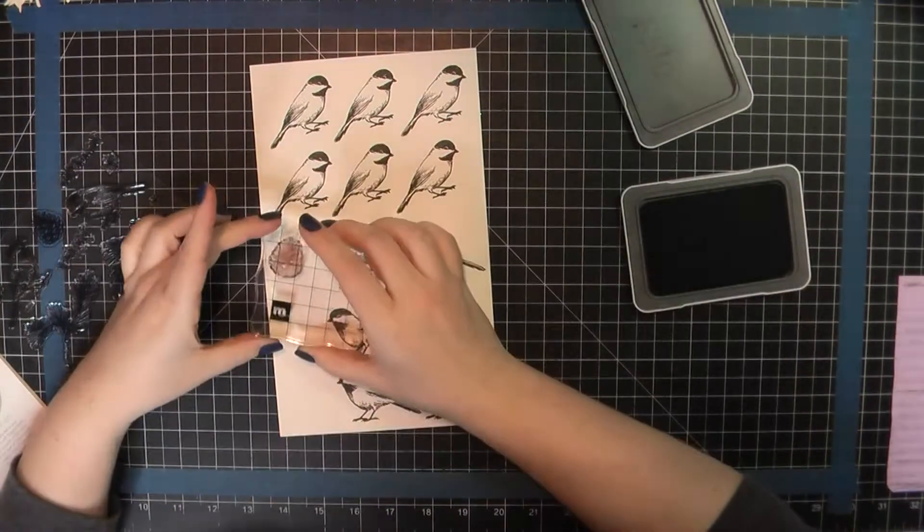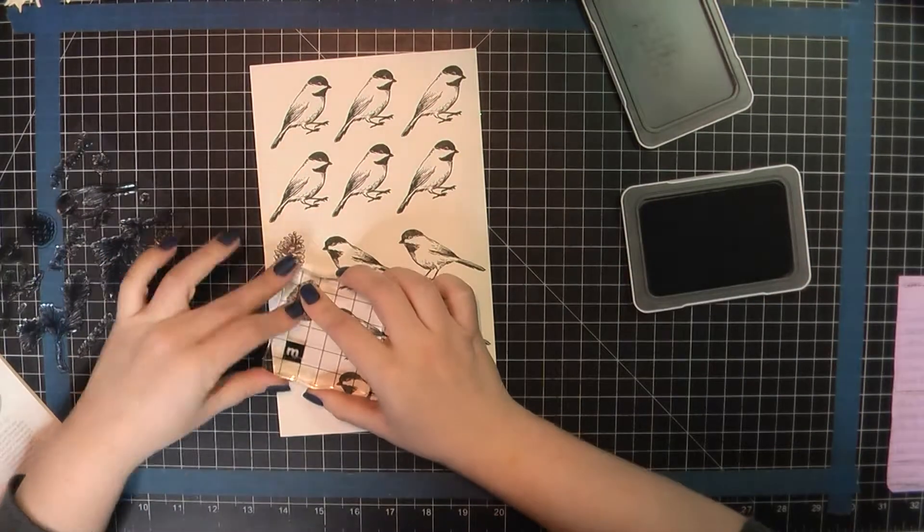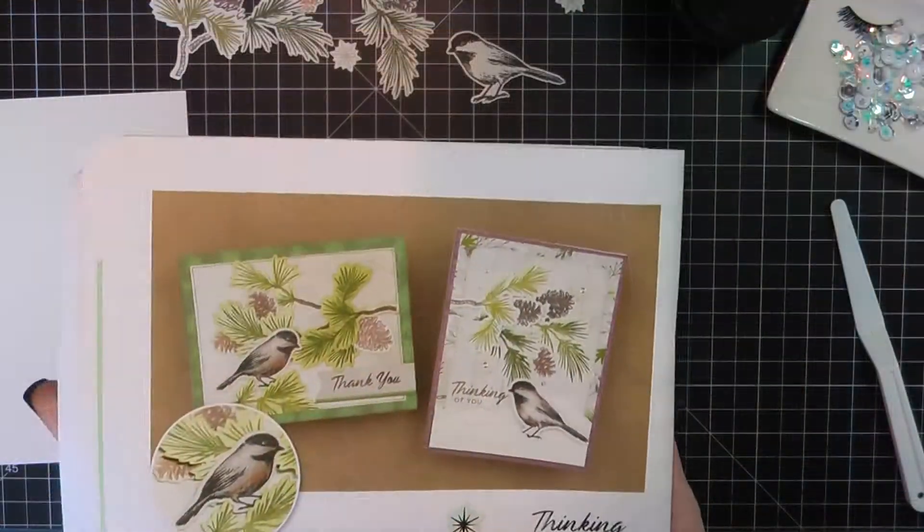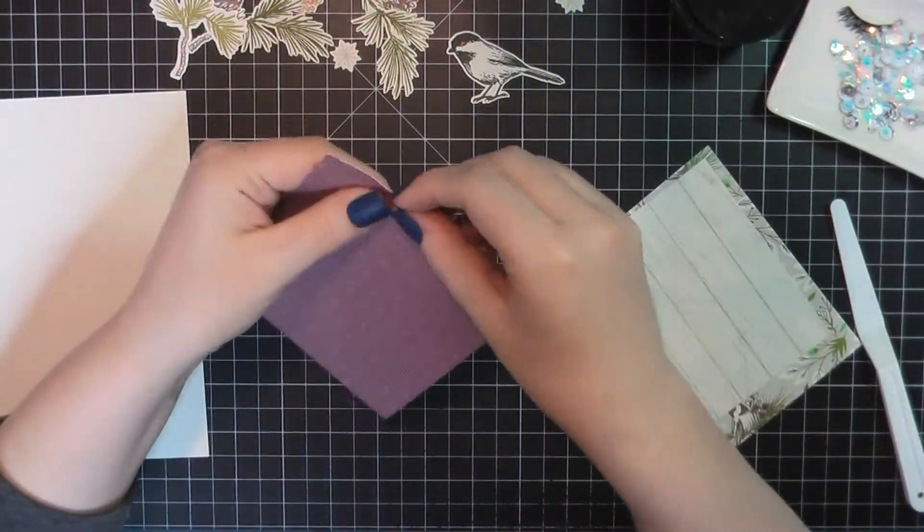Rather than use the included dies, I went through and actually did these with my Brother ScanNCut, just because that's a lot faster for me since I was doing quite a few of these.